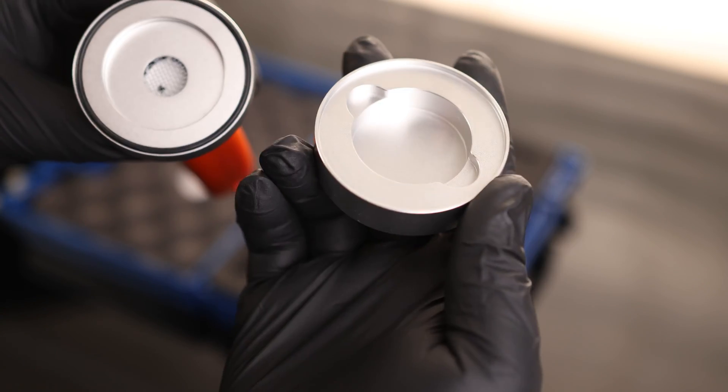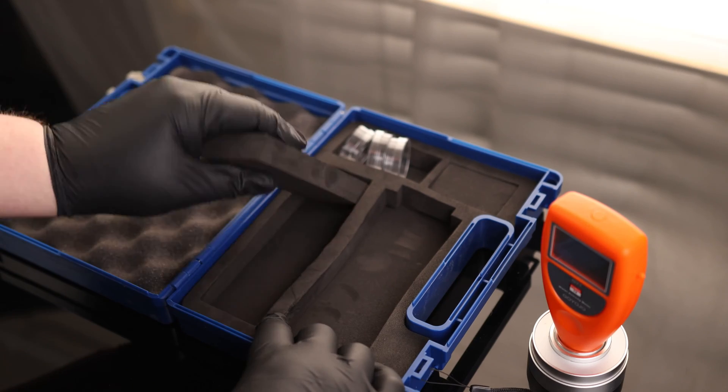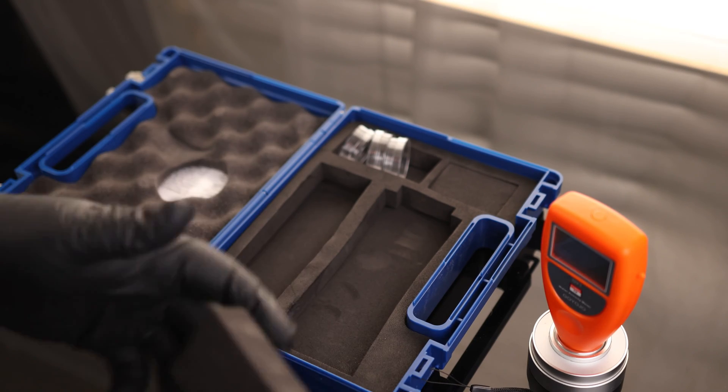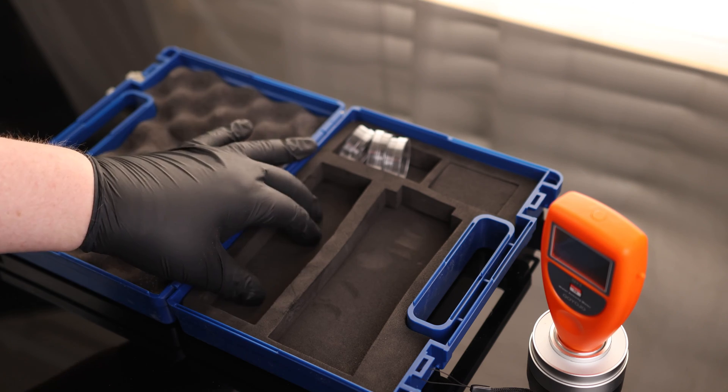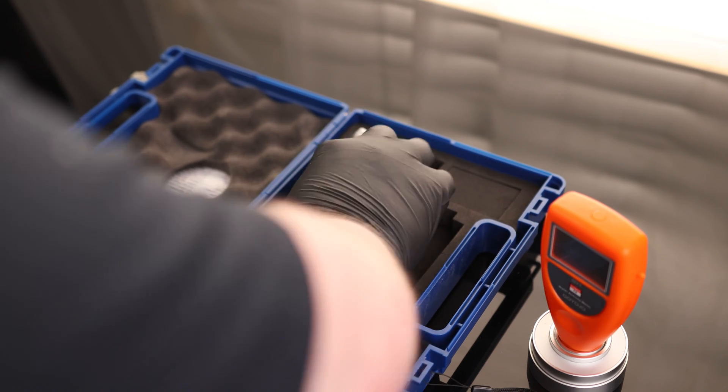We've got our sensor element in the center and this holder is just for holding our product. There's nice stiff foam on here. Looks like there's nothing beneath these, so these are just open spots — if we want to put something in here, like a container full of calibration fluid, we could get a spot there just for that. We also have a tether, so if you want to make sure you're not going to drop this thing, you can tether it up.